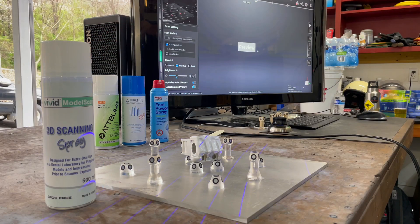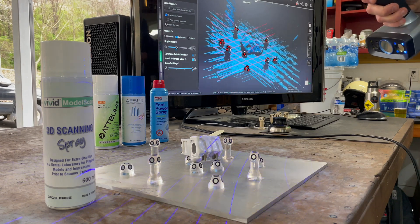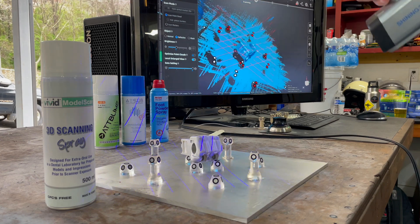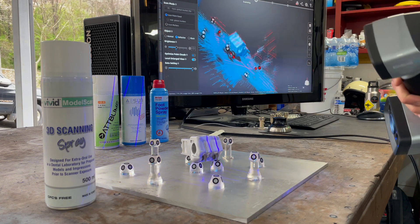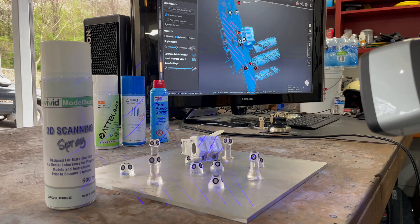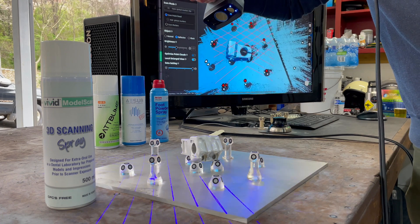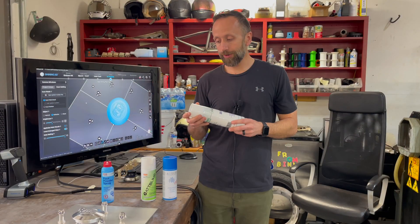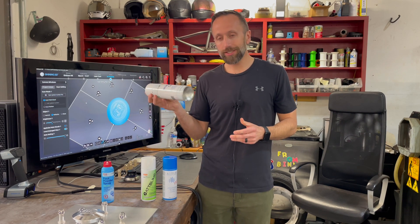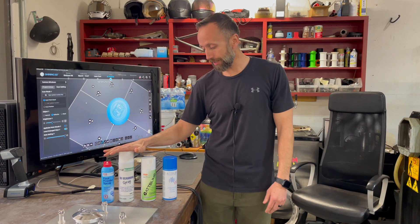The nozzles are not the best — they kept clogging up. We kept having problems with that, so we just changed the nozzle and then it worked fine. This one says it's actually dental spray; it says 'extra oral.' No clue what that means. It worked for the application we were using it on, and being a bigger can, it went a long ways. The only other thing I did not like about this besides the nozzle: this one stayed on the parts — it doesn't evaporate. We've got parts that I sprayed a week ago and they've still got the stuff on there. So if that's a problem, just keep in mind that you're going to have to clean those parts off after you're done scanning.